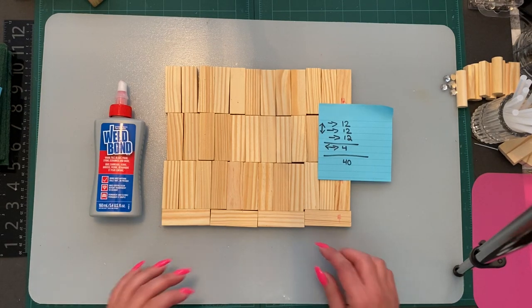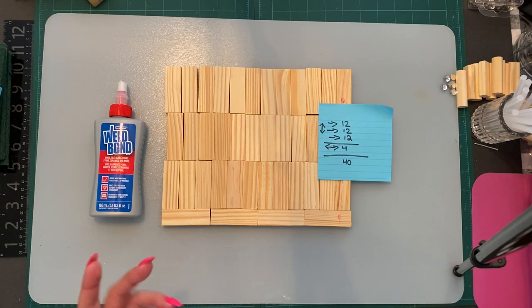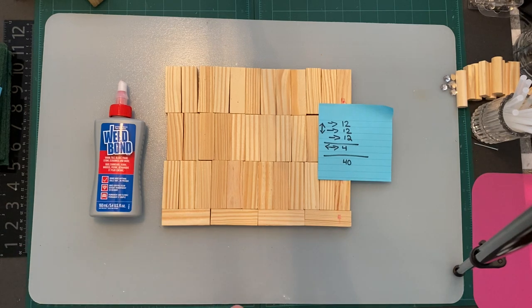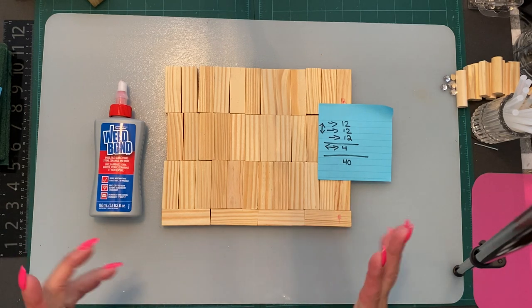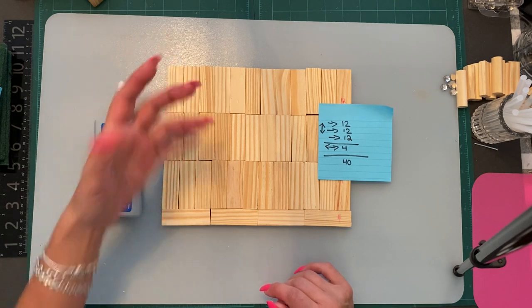Hi everybody, welcome back to my channel, and anybody that's new, welcome! So today — if you've followed my channel for a while, you know I like to make different things. I came up with this idea that I just wanted to make a Barbie bed, just really out of the blue, and I'm kind of excited about a bunch of different little ideas that I've come up with.